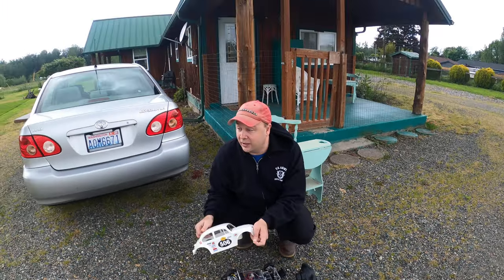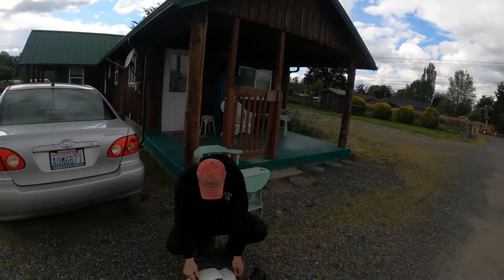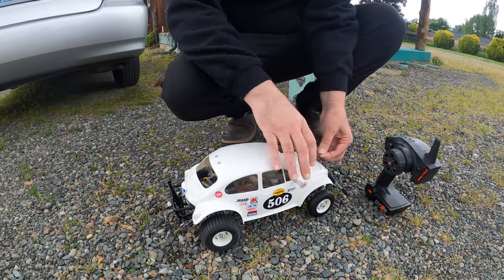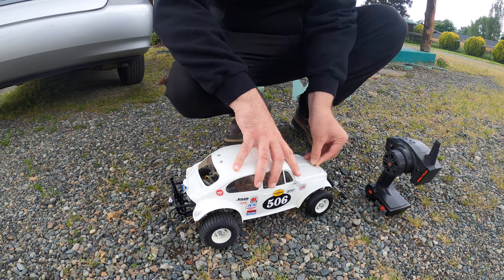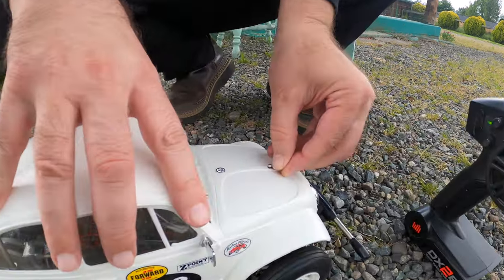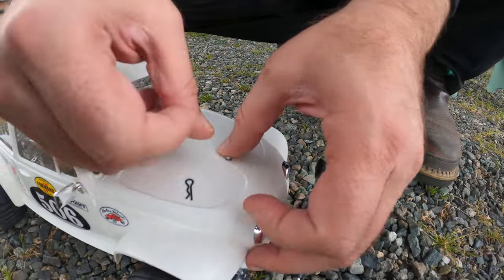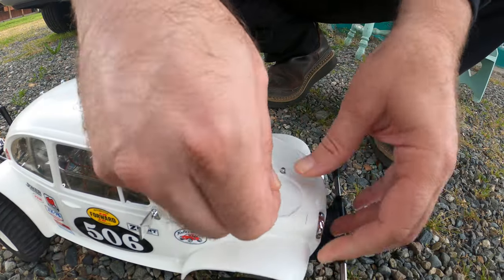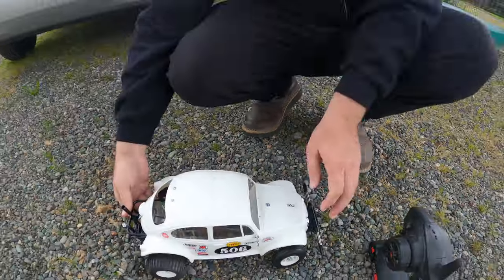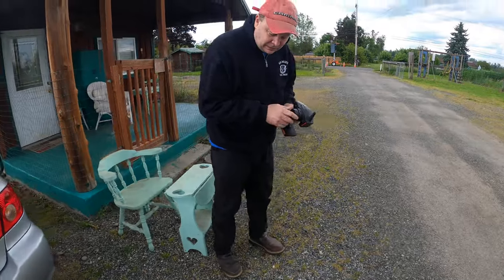Not too bad of a day, a little bit of blue sky here and there. Let's see if we can get this to go. There's the body pin — don't want to lose this little body clip. And we're on. Let's see if this is on the back here, a little off to the side. Okay, here we go.